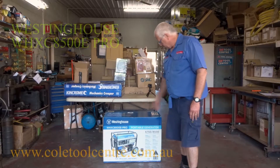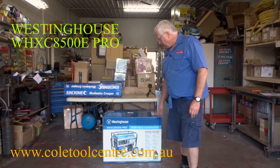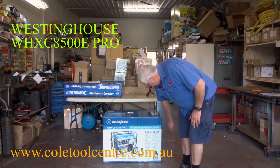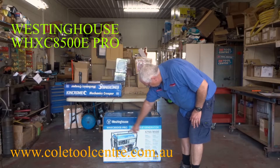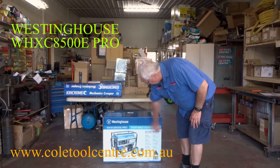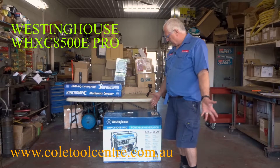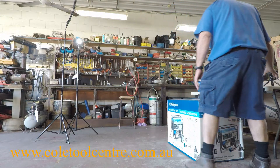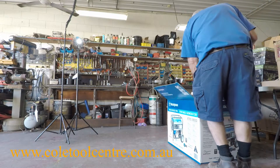I'd like to present the Westinghouse portable generator, model number WHX8500E-PRO. As you can see: 6750 running watts, 8500 starting watts. It comes with wheels, handles, electric start, and the battery is already fitted. All we have to do is add oil and fuel and it should be ready to go. I'm going to unbox it and show you the inside — it's all very well packed.